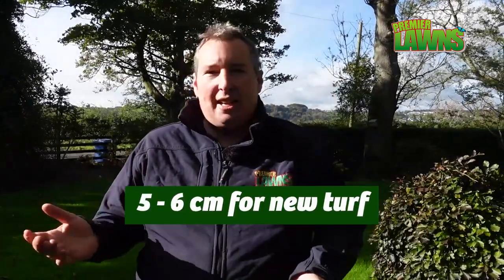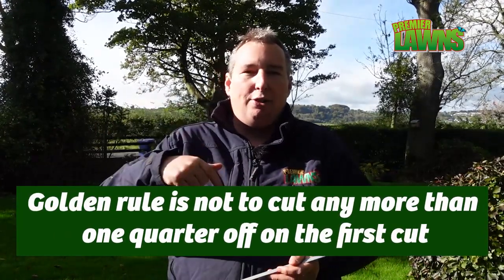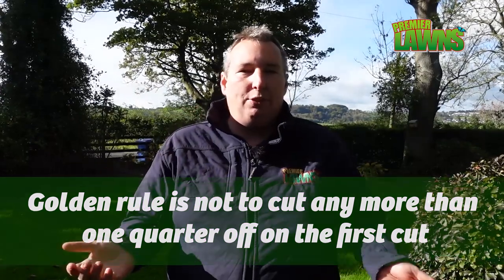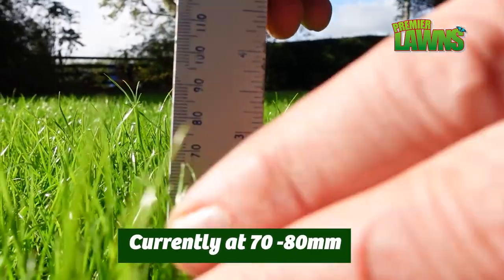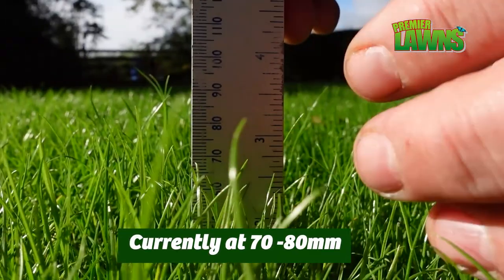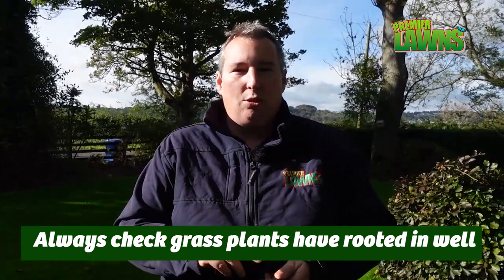Whenever you're going to do the first mow, you want to get the cutting at just the right time. Five, six, or seven centimeters is perfect for a new lawn — between six and seven centimeters. We'll use a ruler here to measure the lawn. If you leave it too long, you'll miss an opportunity to thicken up the lawn, because whenever you cut your grass it starts to tiller and that thickens it up. I have a really good blog post on this — I'll leave a link in the description. If you cut it before it gets to six or seven centimeters, the lawn's not going to be old enough and you're going to put too much strain on it. A lot of people ask me how many days before they cut the grass — it's not about days, it's always about the length.